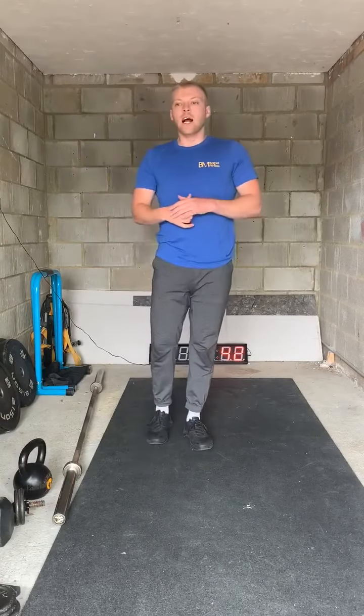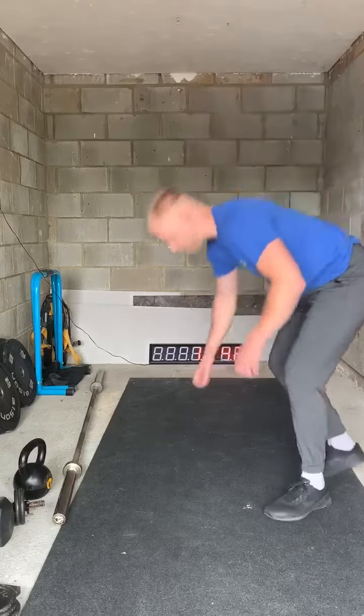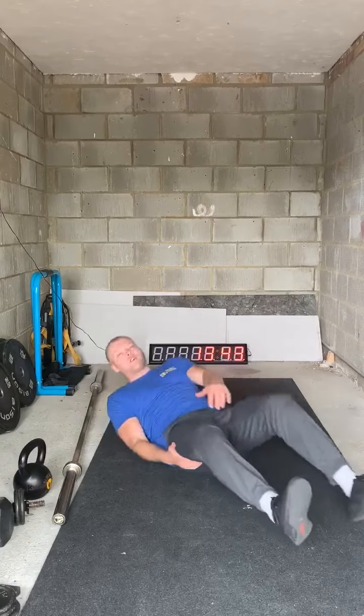For eight minutes we've got: 200 meter run, then one minute of glute bridges. I'm going to stay on the floor for all of this — it's a very posterior-focused warm-up. So 200 meter run, one minute of glute bridges, then back onto our feet for another 200 meter run.